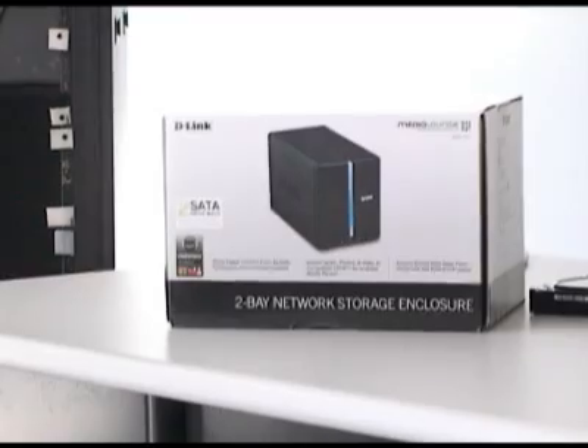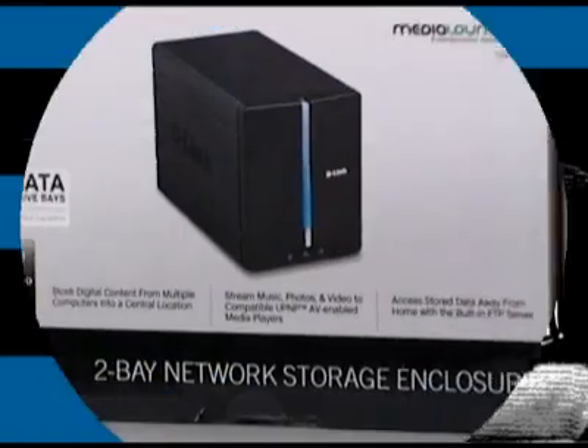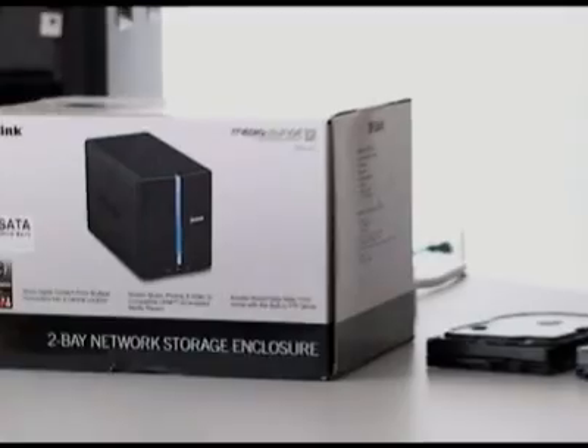Hi everybody and welcome to another episode of D-Link TV DIY. I'm Mike and I'm here to help you get more out of your network. Today what I wanted to do was take a step back and do a basic installation of a network attached storage device — in this case, the DNS 321, which is a two-bay network attached storage, or NAS, device.